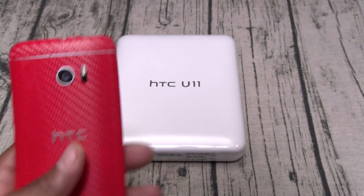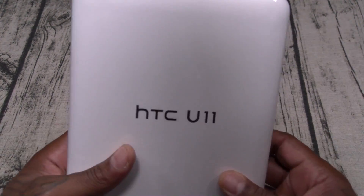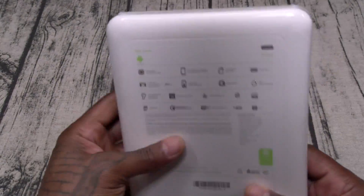You get HTC Edge Sense — you can squeeze the phone for some functionality, which sounds gimmicky but we'll see. You get HTC Companion, similar to Bixby. You get noise-canceling headphones and high-res audio with a HiFi DAC. One thing missing: wireless charging. Put that on the list of things we don't like.